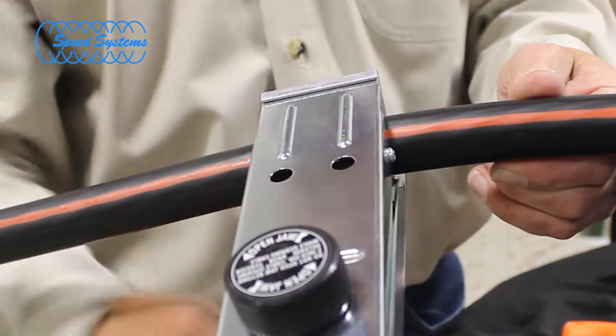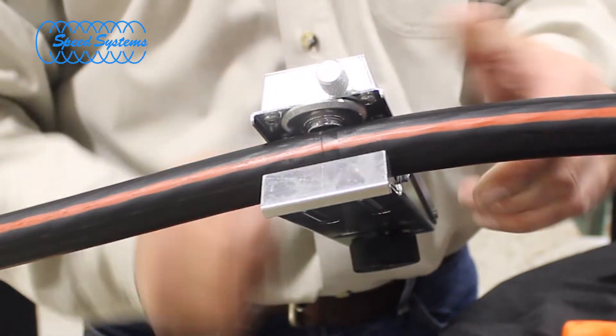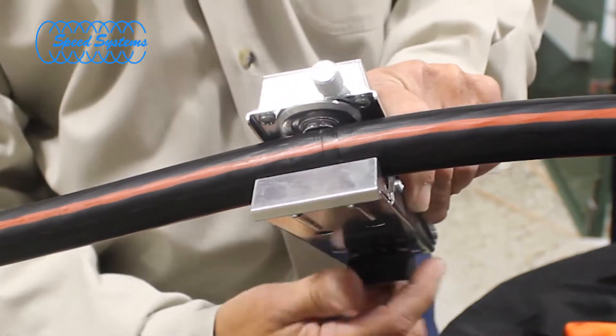Make a square cut at the strip back point using your Semicon Scorer, or the Semicon Scoring feature of the 1542-2AS.